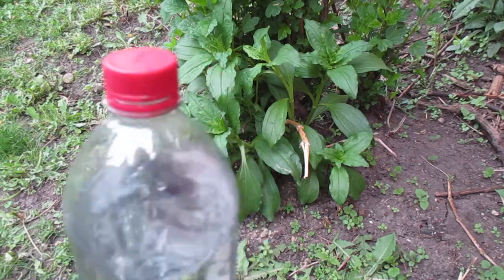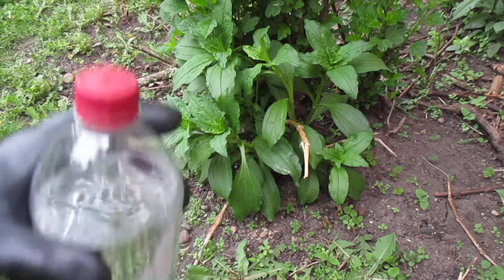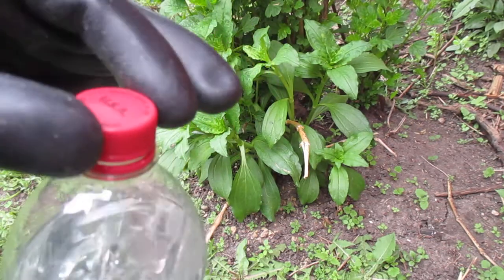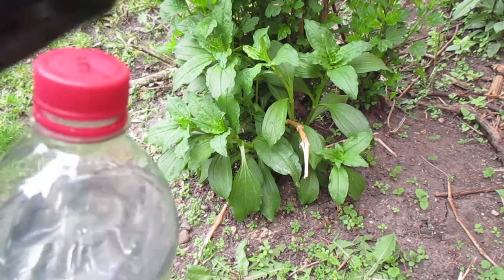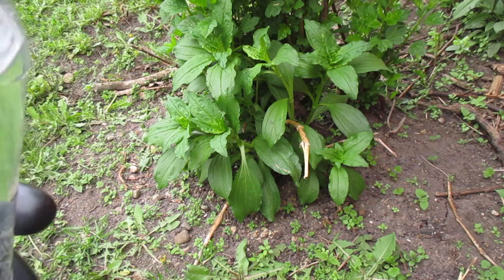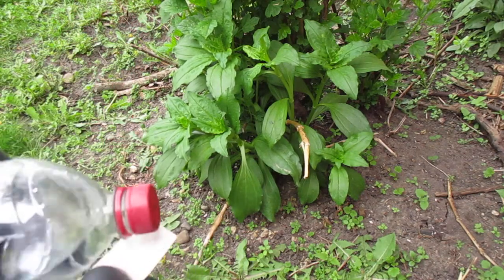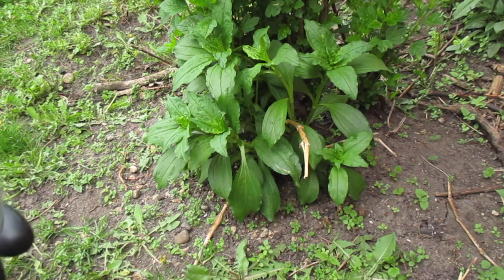When you take out the canteen, do not grab it by the cap like you may normally do. Grab it by the body, then lift it out of the carrier. Bring it forward using two fingers. Unscrew the cap just a little bit — not all the way. If water does not come out of the canteen, you can squeeze the sides a little bit and the pressure should force water out. We're checking, and this is negative.